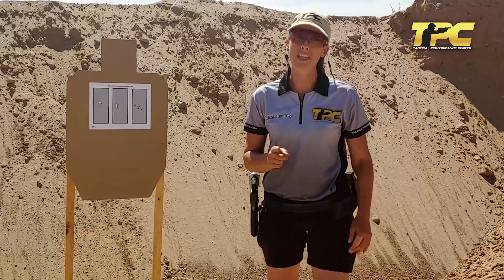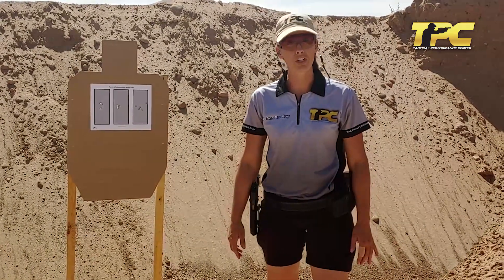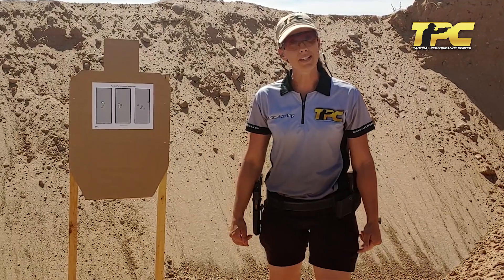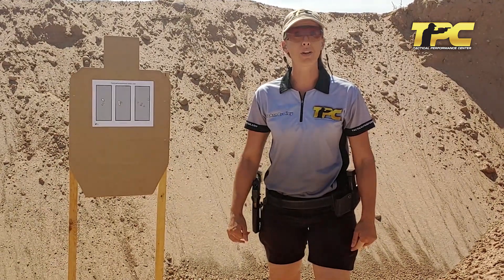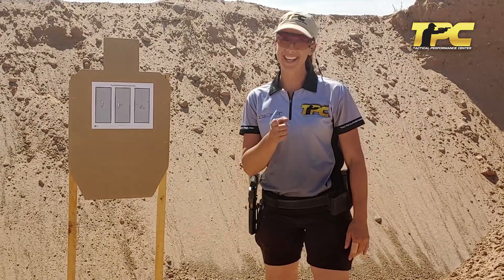Now don't be one of the thousands of shooters out there that plateaus and never reaches their goals. Come to TPC and we'll teach you how to get better with each and every practice session. Thanks guys, we'll see you next class.